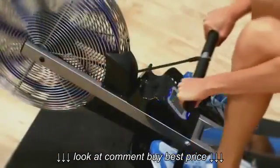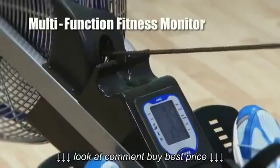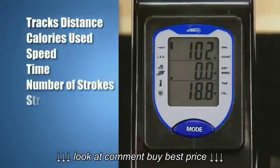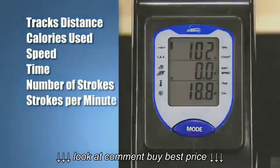Foam grips keep hands stable and comfortable while rowing. The multi-function fitness monitor keeps you motivated and informed during your workout. Track your progress with these display features: distance, calories used, speed, time, number of strokes and strokes per minute.